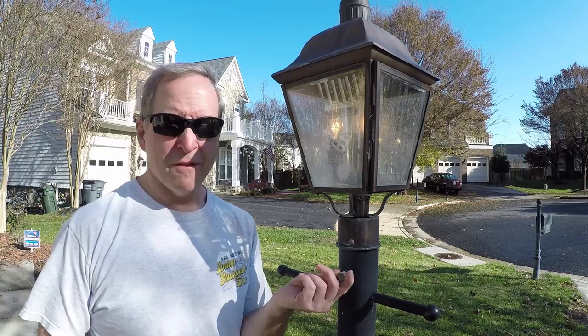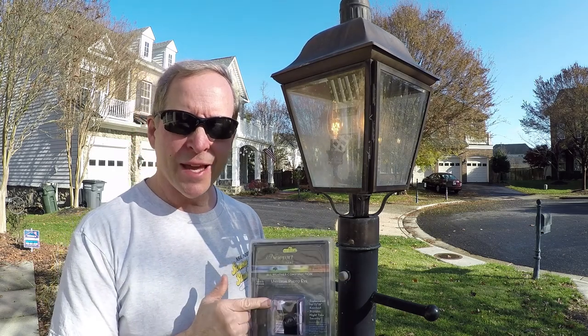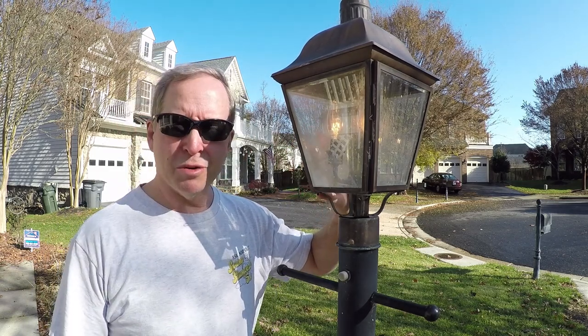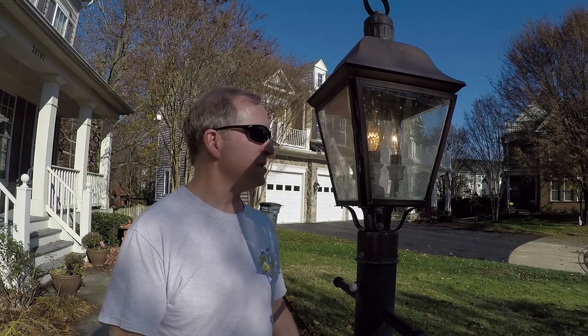Today I'll show you how to replace a photo eye sensor that shuts a light off when it's daylight. It's a $15 kit and an easy fix, as long as you take a couple of steps like shutting off the electricity. You should be able to do it yourself — you won't have to call an electrician and you'll save lots of money. Here we go.